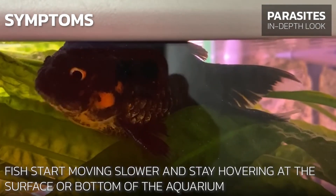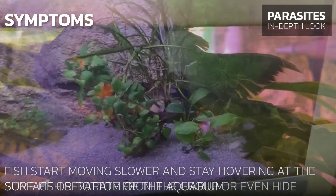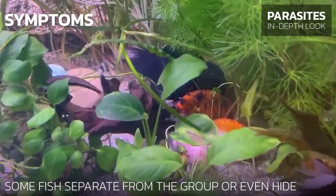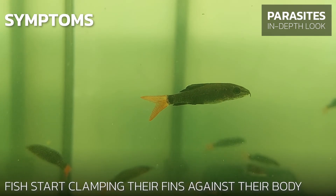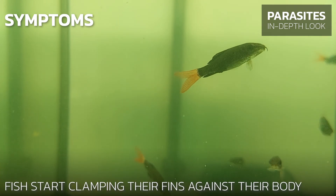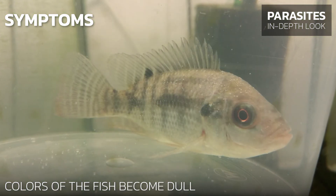Fish start moving slower and stay hovering at the surface or bottom of the aquarium. Some fish separate from the group or hide. Fish also start clamping their fins against their body.